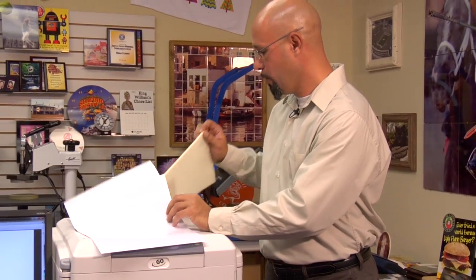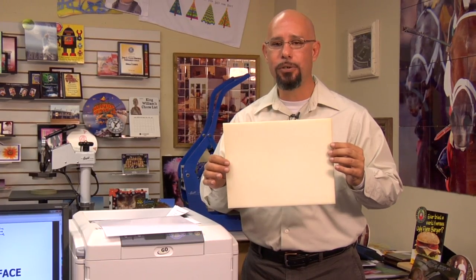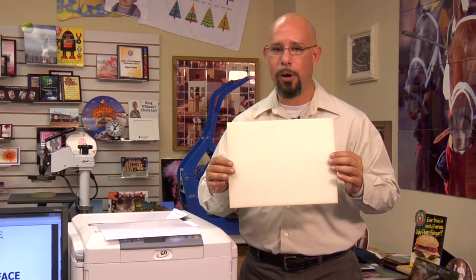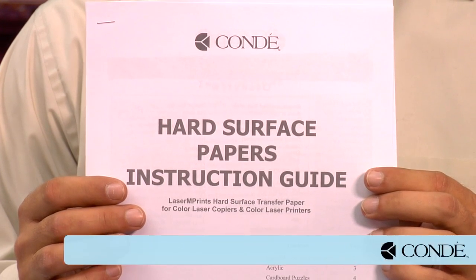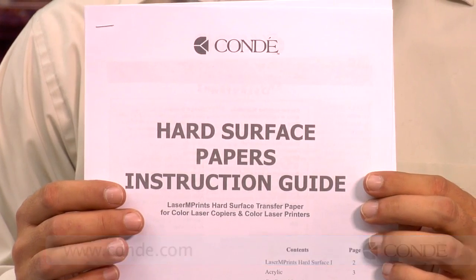Also, when you order this product, you are going to get a foam heat conductive pad that is used to help apply the images to your hard substrates. Make sure you do not discard this foam rubber pad — it can be reused, and you should get a fresh foam rubber pad with every pack you order. This product will also come with a 14-page instruction booklet detailing all the different types of substrates you can use with Laser Imprints Hard Surface 1. If you do not receive instructions in your package, you can visit our website at www.condi.com and download the PDF version.